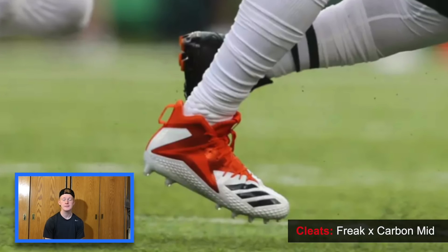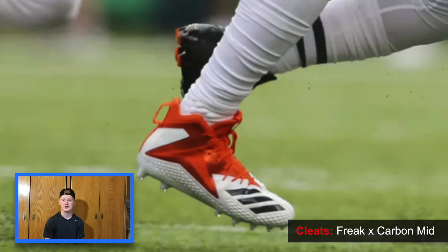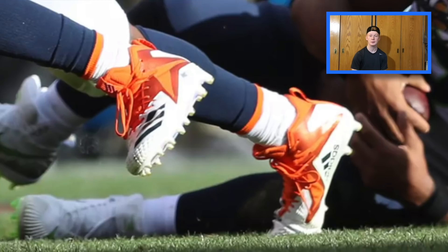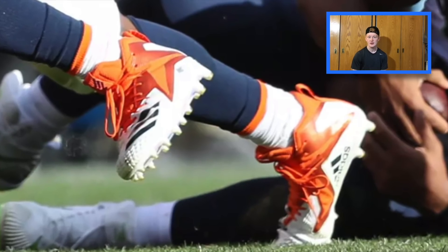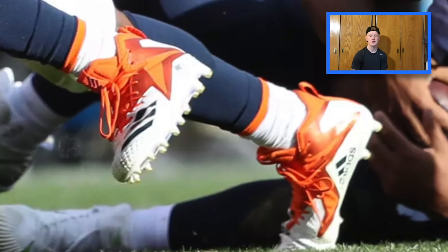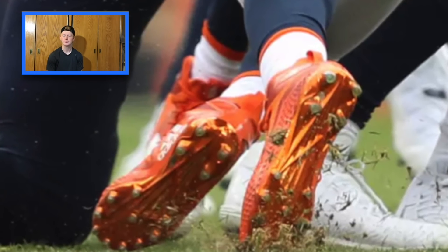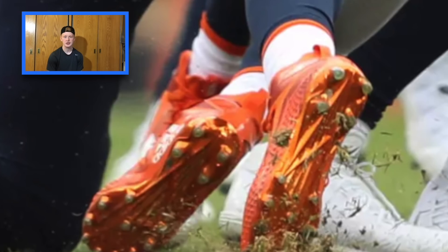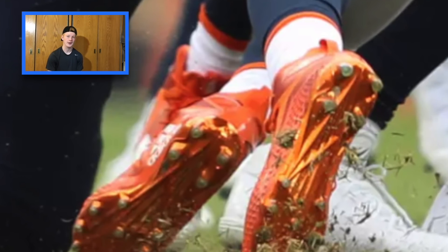For Von Miller's cleats, he wears the Freak X Carbon Mids. I think this is a great cleat for a linebacker and defensive end because it gives you a lot of support around the ankle, which is very important for pass rushers. It's also a very breathable cleat but also very strong. The cleat has iron skin on the outside which, hence the name, is a very strong exterior that'll protect him when he's getting his feet stepped on by big offensive linemen. It's only 13.8 ounces, so it'll keep him light on his feet when rushing the passer or covering tight ends and running backs in the flat. Another super cool feature is what Adidas calls the sprint studs — strategically placed spikes throughout the bottom of the cleat that give you faster acceleration and burst off the line of scrimmage, helping Von Miller get to the quarterback before the offensive tackle even knows what to do.